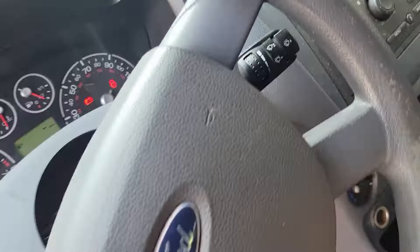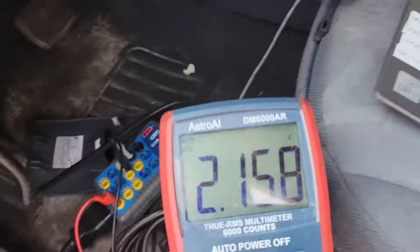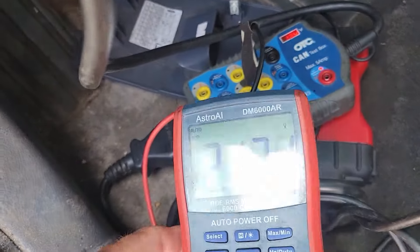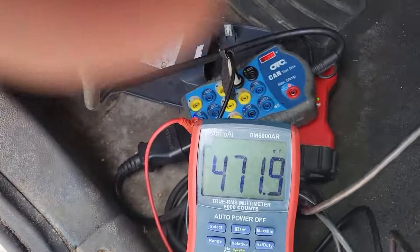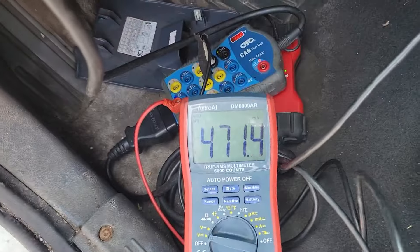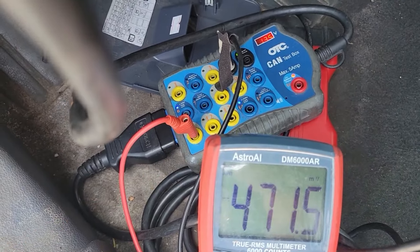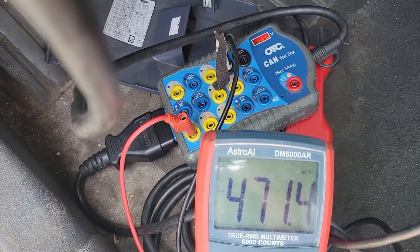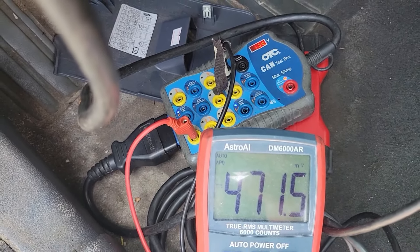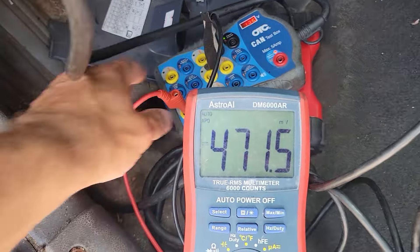Now we can check the resistance of all these networks, but first you've got to turn the key off and let the bus go to sleep. You can watch the voltage on the scan tool and the activity lights — it'll drop down. That just went down to millivolts. We're just waiting for the high speed networks to go to sleep — shouldn't take but a second. I'll keep this rolling live.